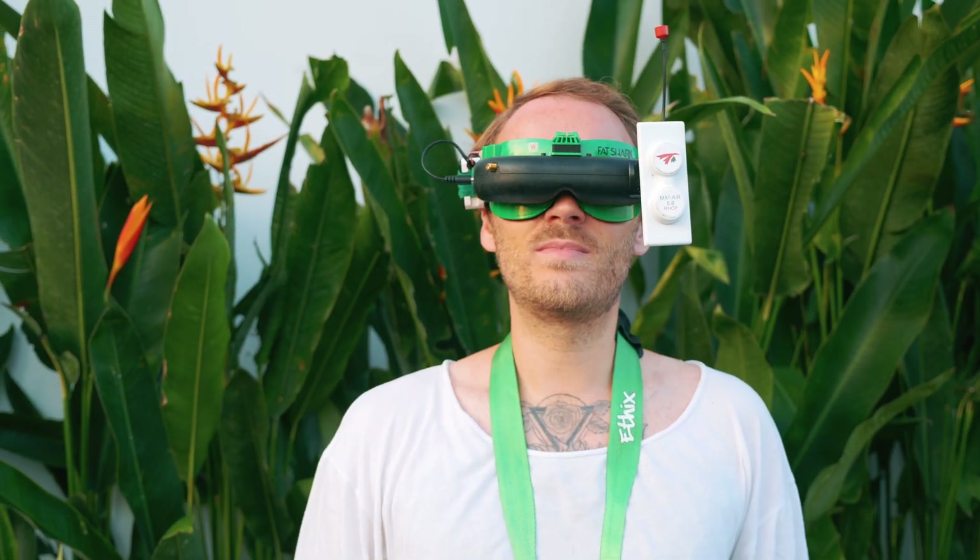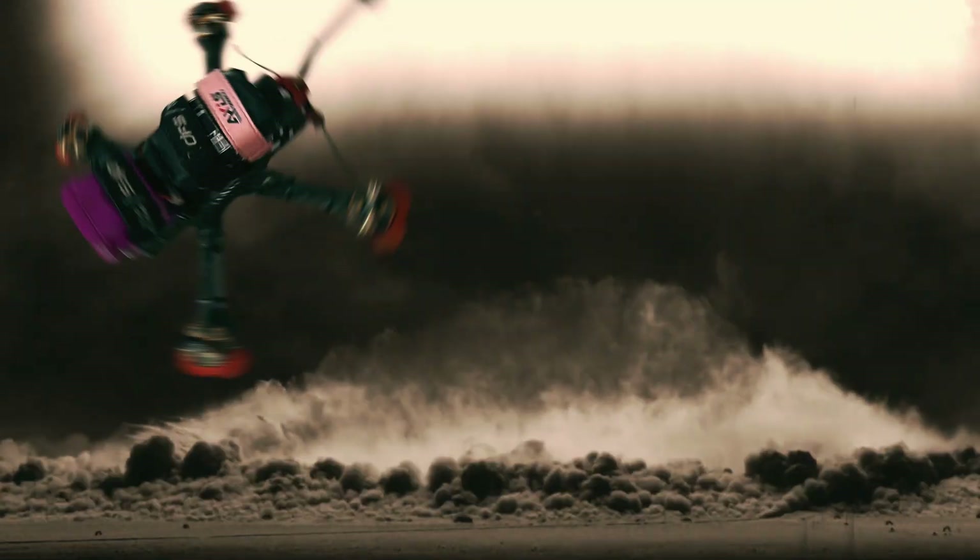Alright, first flight, here we go. Oh yeah, baby. Whoops, I think I killed it.